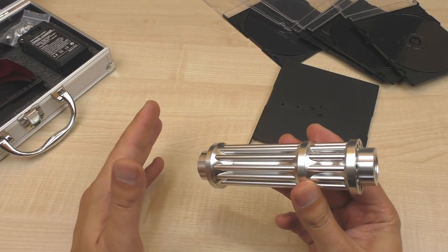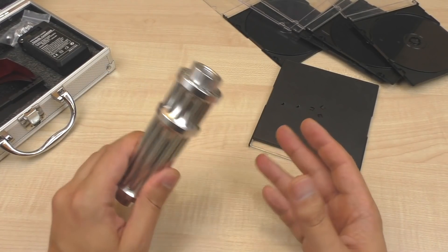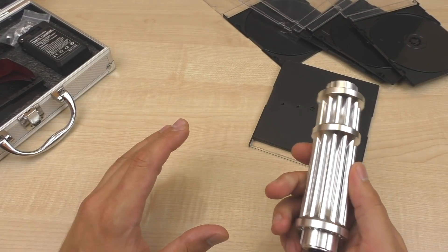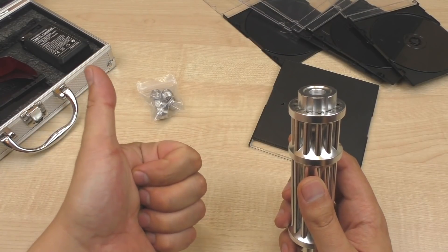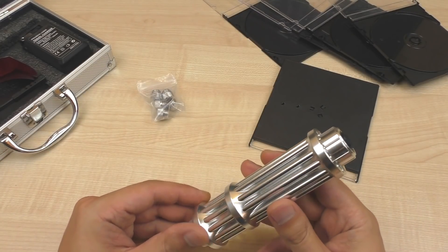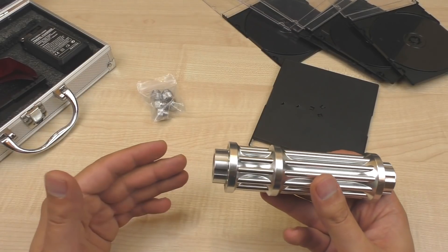So guys, how do you like the video? Do you want to see more experiments with the laser? Be sure to leave your comments and hit that thumbs up button. And that's it for today. Do not forget to leave comments — it's very important for me. Share your ideas for what I could make a video of. Until next time, bye bye.